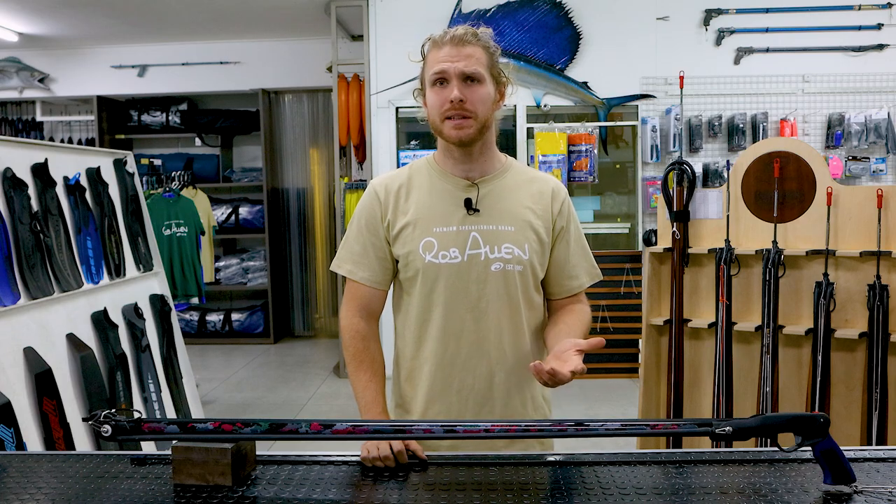The biggest takeaway from all of this information is that by shortening the rubbers on your gun or adding more powerful bands, you will not always see an improvement in the performance of the gun. An optimized gun balances power, accuracy, and long-term performance. So there you have it from Dylan — hope you enjoyed that, stand by for the next.